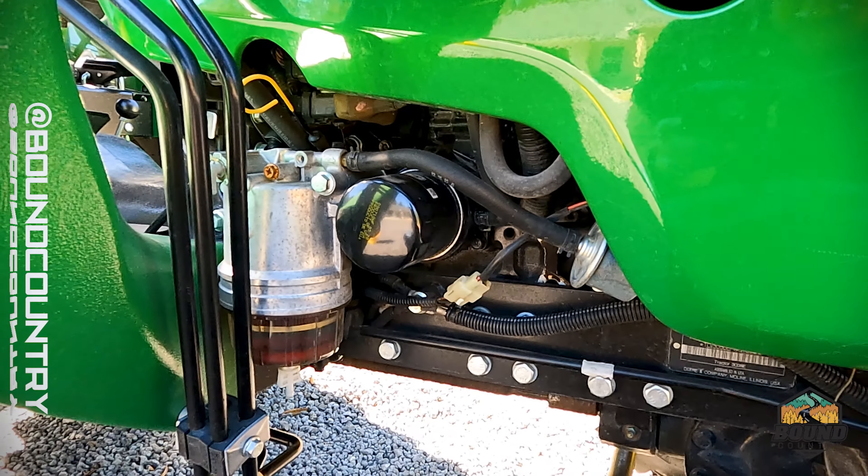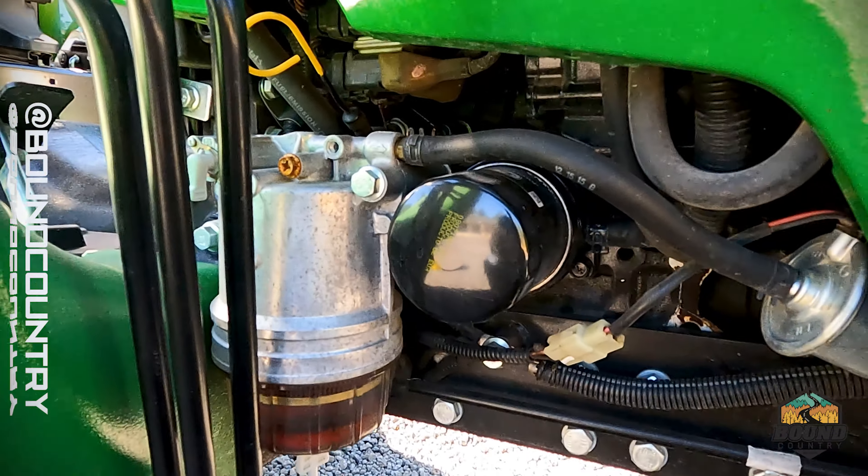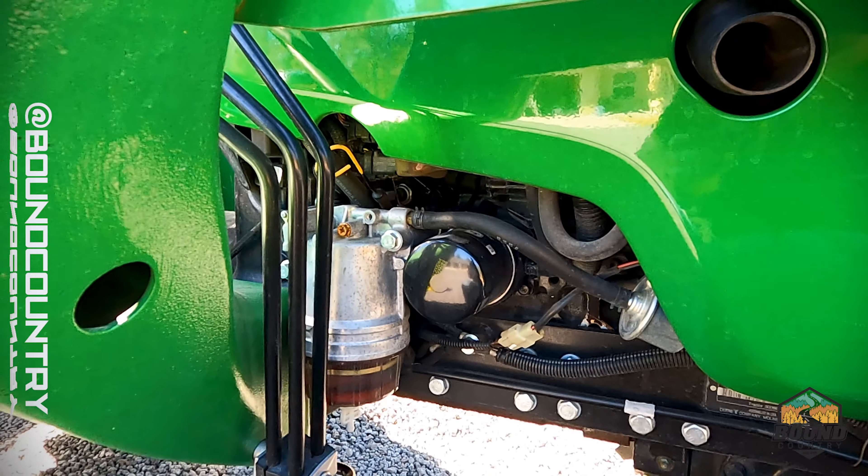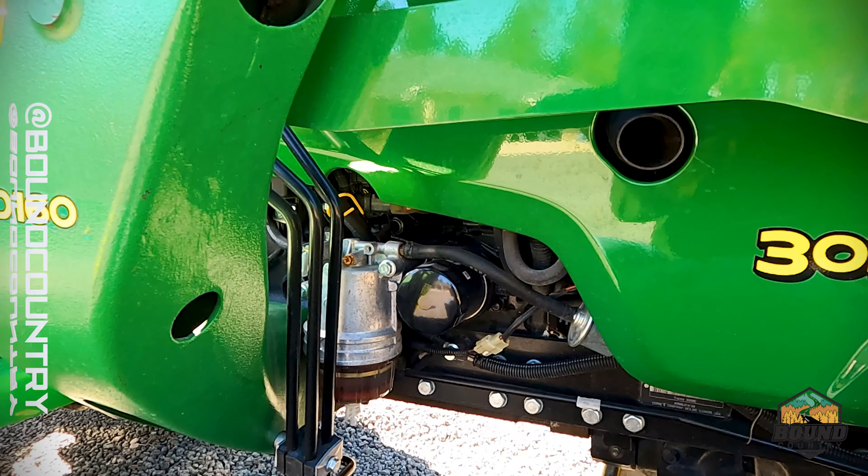Welcome back to the channel, everybody. Today we're going to be replacing the fuel water separator and fuel filter on this John Deere 3038E, so stay tuned.